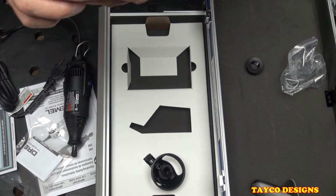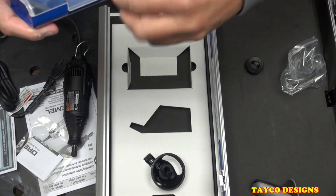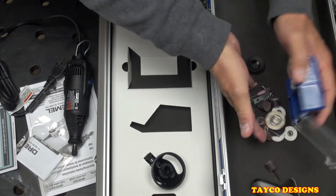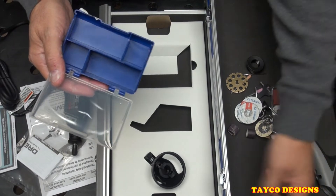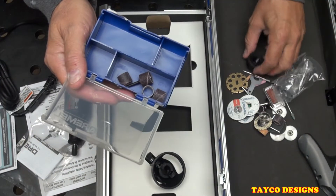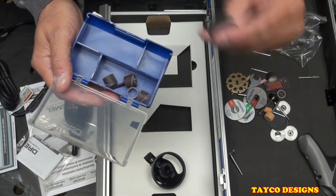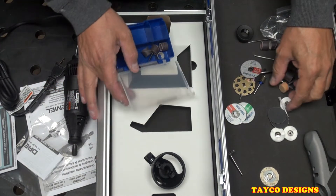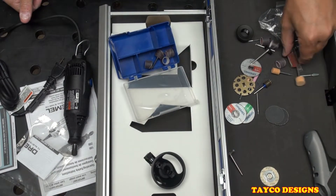In the accessory kit, we have sanding drums with sanding sleeves and the mandrel. We have one wire brush, one sandpaper P60, and two to three felt polishing pads with wax.